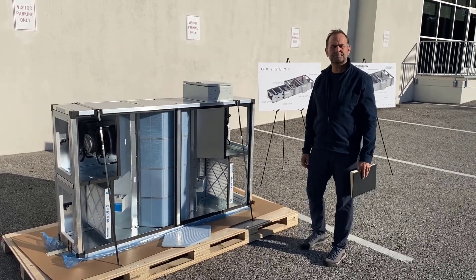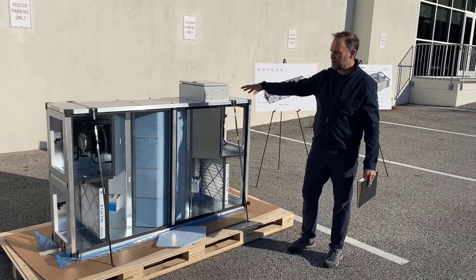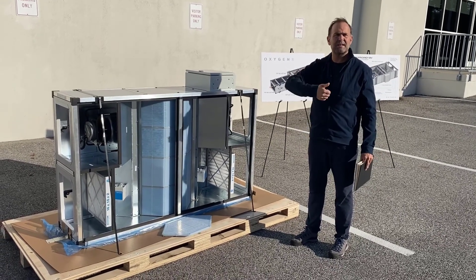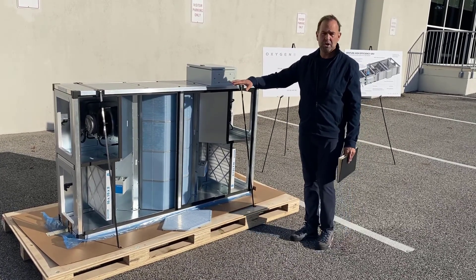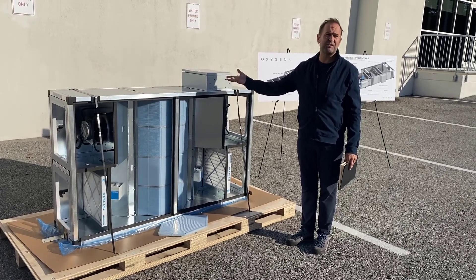Does that just pull supply air from a wall? Yes, the Ventum unit will have two duct connections going to the perimeter wall. One is going to bring the outside air in, and the other has the exhaust air going out to the perimeter of the building. This can be used both in new school construction as well as retrofit of older schools that don't have any ventilation.